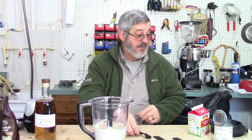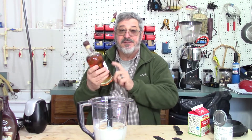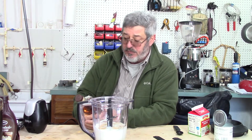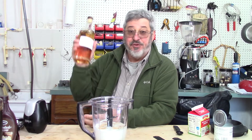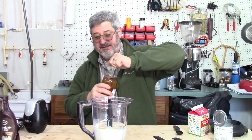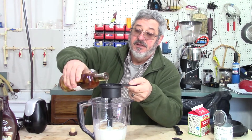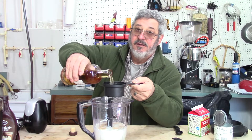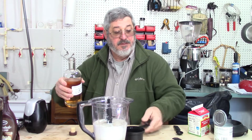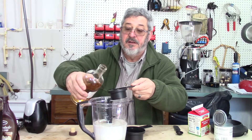Now we are going to use one and a half cups of Irish whiskey. A lot of people use Jameson's — whatever your favorite Irish whiskey would be. I'm going to use Stillworks and Bruin's Irish whiskey that we made a while back. It tastes fantastic. So we need one and a half cups of that.